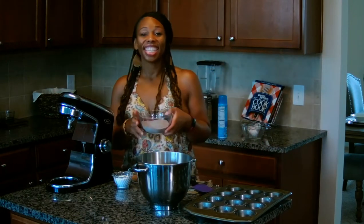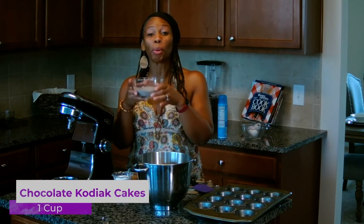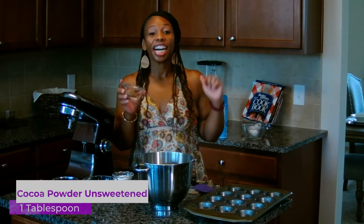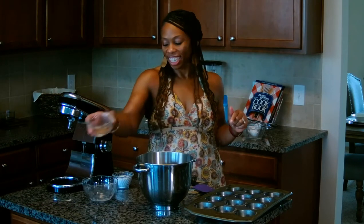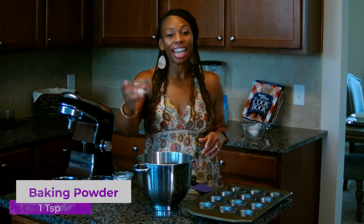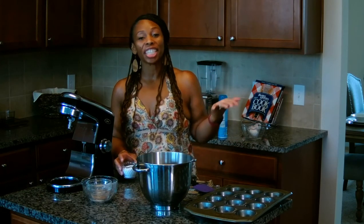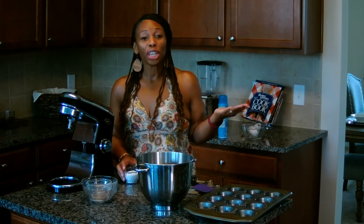The secret ingredient — a cup of the Kodiak Cake dark chocolate protein pancake mix. A tablespoon of unsweetened cocoa powder to make it extra chocolate. I'm so excited to taste this. A teaspoon of baking powder — got to have something to make it rise.